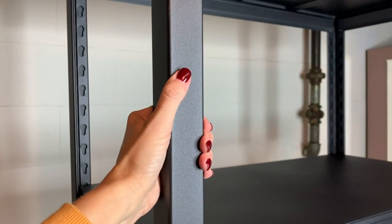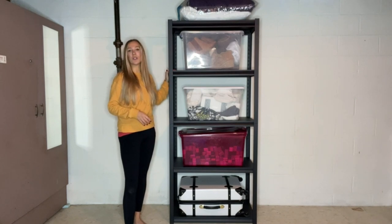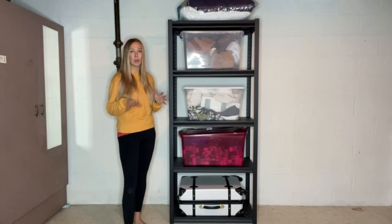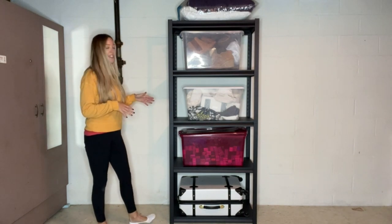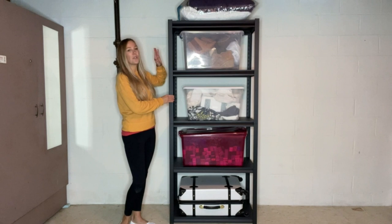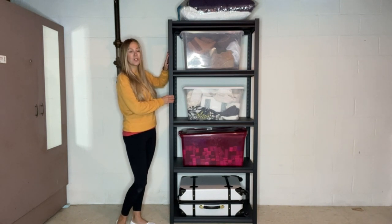This is a super sturdy shelf that is going to be able to hold up to 2,000 pounds, which is incredible. That's why having it in your storage is perfect — you can put incredibly heavy things on here and it's not going to buckle or anything like that.